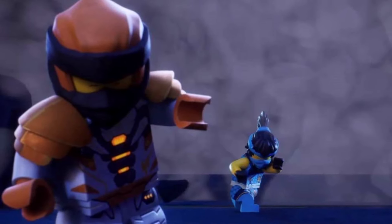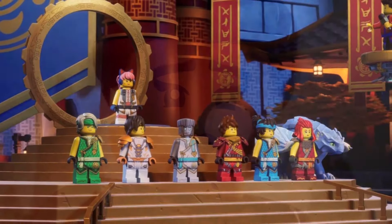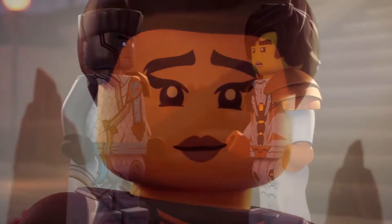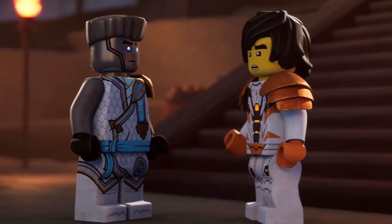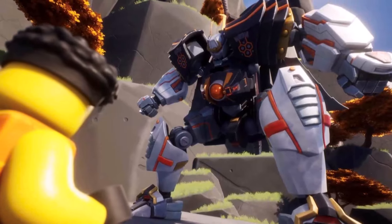Unfortunately, the show itself never really touches on what this suit can do or why Cole needs to wear it. Of course, going off of the fact that this suit along with the mech used to be Lily's, I feel like the suit itself has some type of special connection to the mech. Maybe the suit is how the mech channels elemental energy.